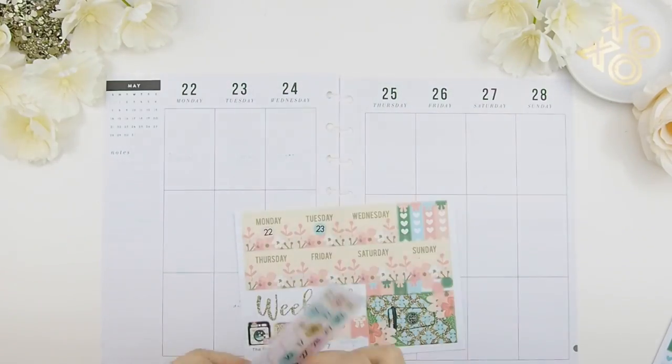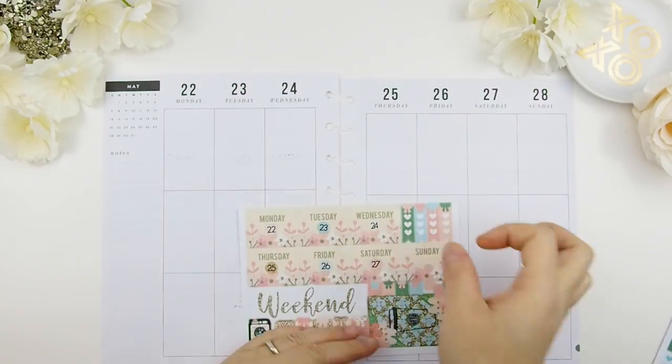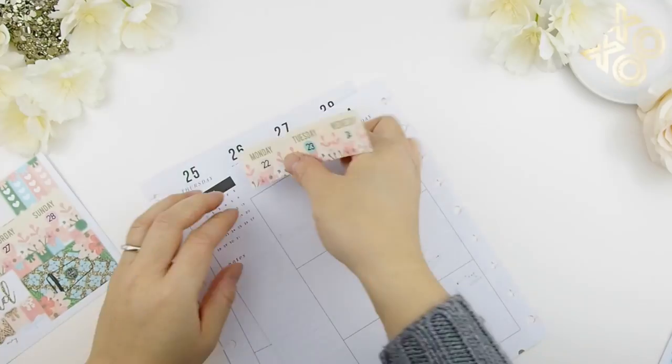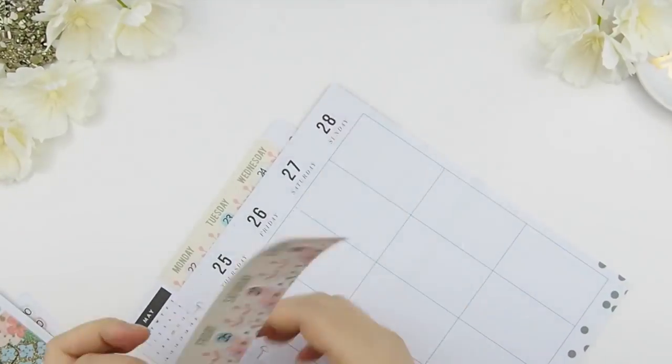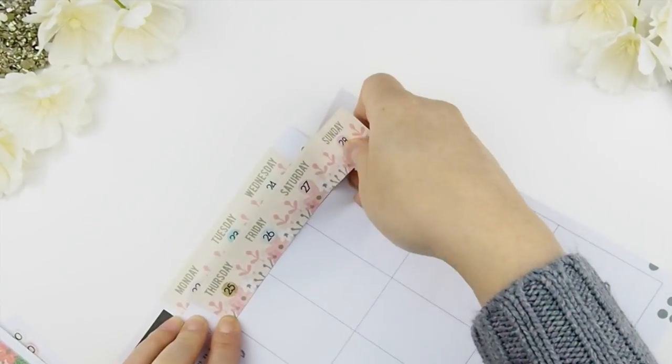We're going to start with the date covers on top first. Before we do, I'm just going to add my date dots on top of the date stickers so that I know it's the correct dates before I cover them up.